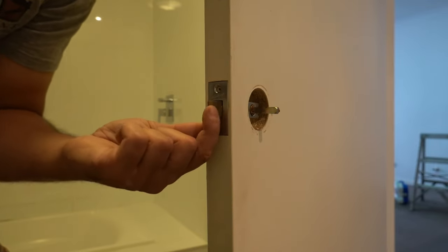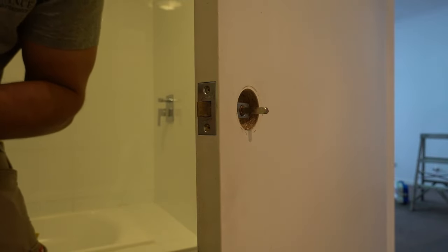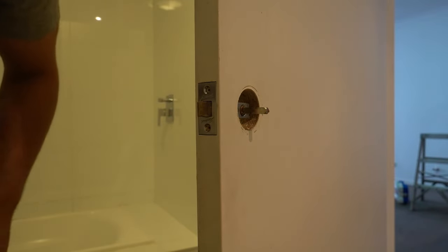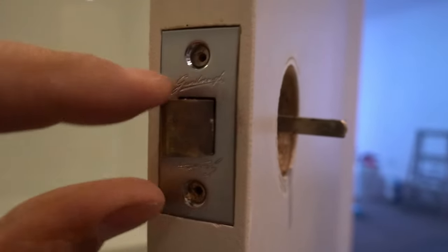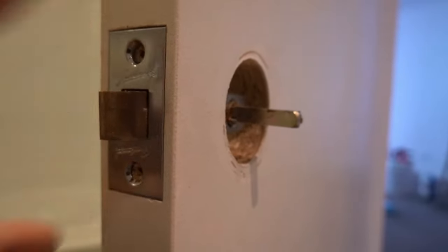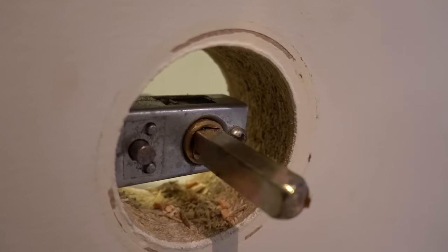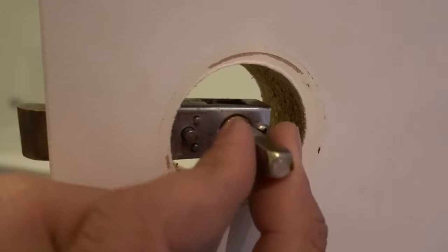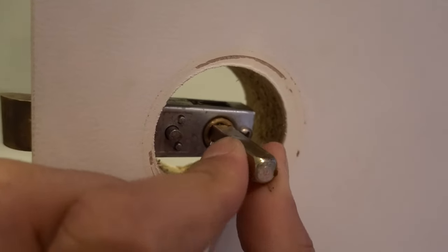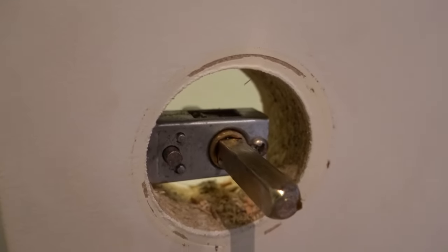This is the part where most people, including myself the first time I came across this about nine years ago, absolutely drove me crazy. Let's have a look at this latch here — the screws are removed so we can remove the latch. I'm going to show you guys a bit of the inside view and see if you can figure out what's happening here. We've got our little shaft or spindle that runs all the way through, and there's a screw on the back.